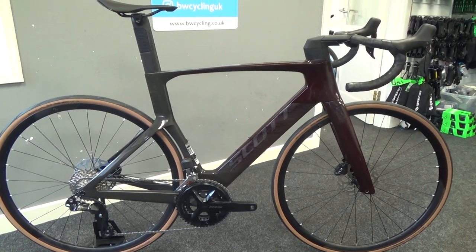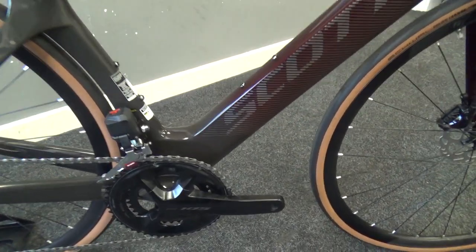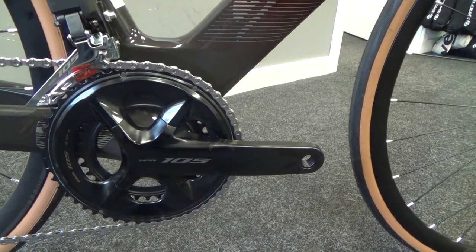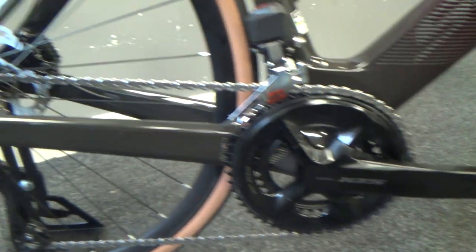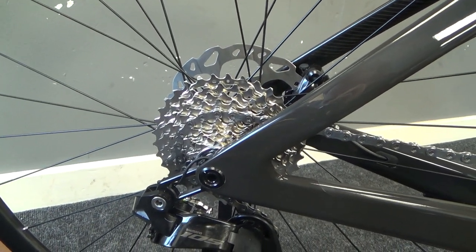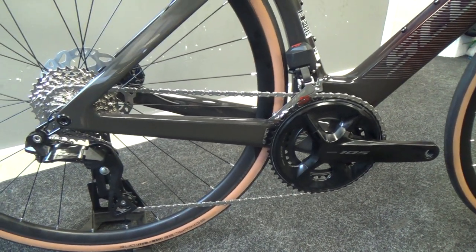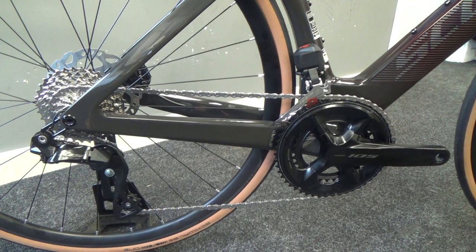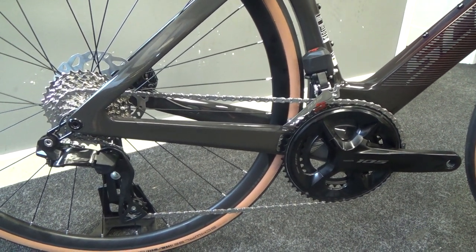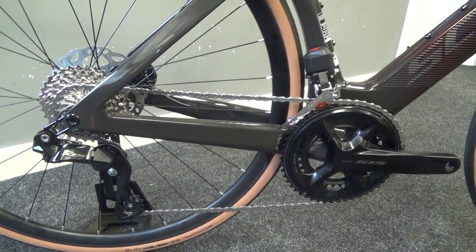Looking at the groupset, the 105 tends to come with a compact setup — 50/34 on the front and 11/34 on the back — so it should have some nice climbing gears. The 105 Di2 works the same as the current Ultegra and Dura-Ace Di2, where the shifters contact wirelessly to the rear mech, and the rear mech is connected to the battery with the front mech also connected to the battery in the system.